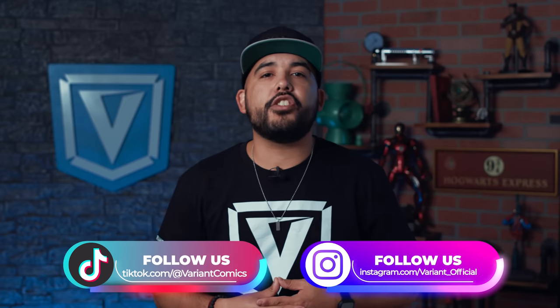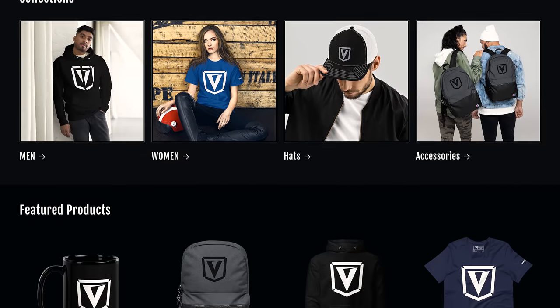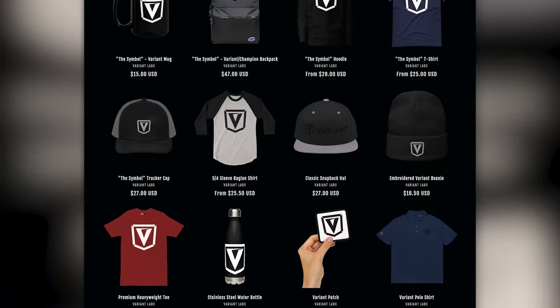In the second half of this episode, we're also going to show you what ridiculous name the creators almost gave Wolverine, so you definitely want to stick around for that. Our new Variant Labs merch shop is now available in the merch shelf attached to every Variant episode, including this one. So be sure to check that out for some dope Variant swag and rep the Variant Nation.